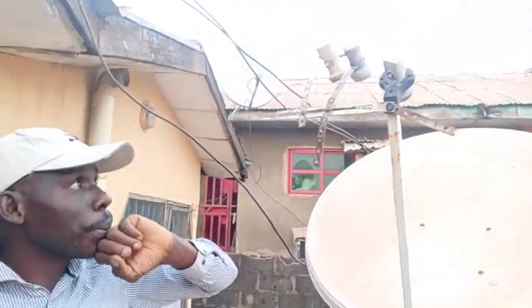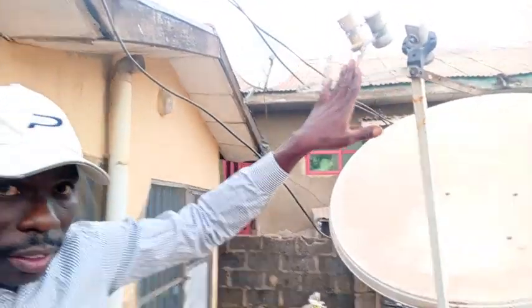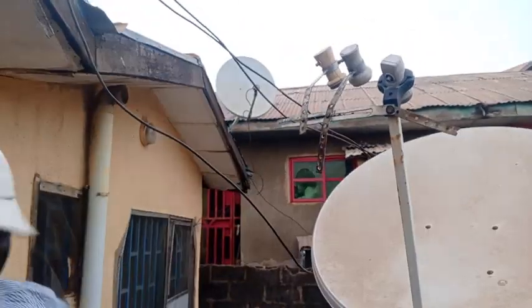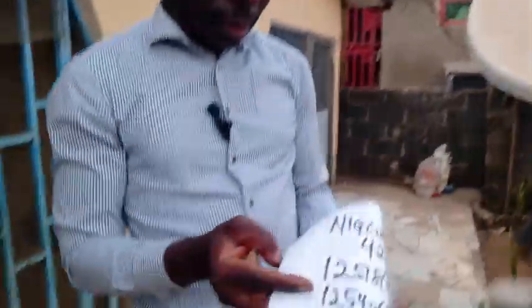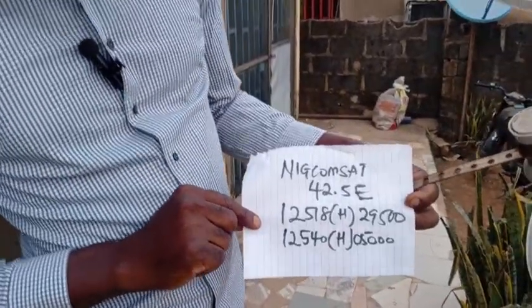Continuing from our last video, we have already attached 16E, 26E, and 28E. Now we have 36E. I want to attach this Nikon SAT for the 42.5E.